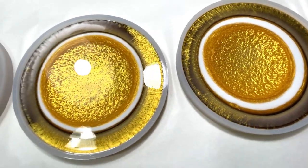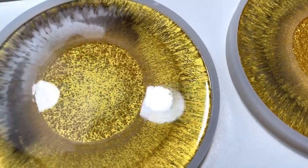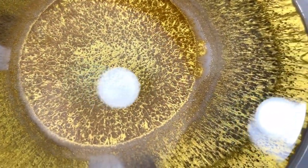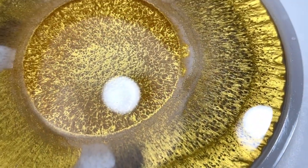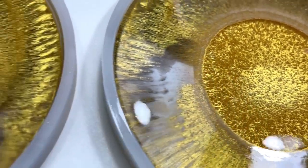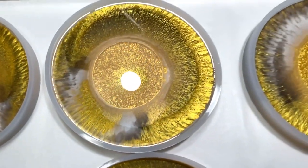All right guys, it's been about 20 minutes or so - just wanted to give you an update to show you how these are closing up. In another 20 minutes they'll probably be almost all the way closed - they might be about the size of a quarter left open in the center. But you can see all of the amazing reactions that are going on in there, and that is from using all those different types of colorants - the white, the two different golds - you get those unique reactions from that. I'll see you guys tomorrow to unmold these.